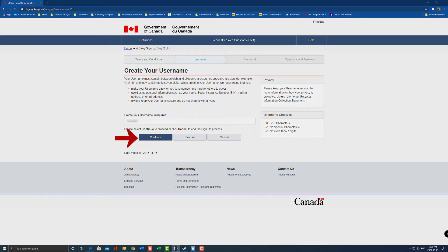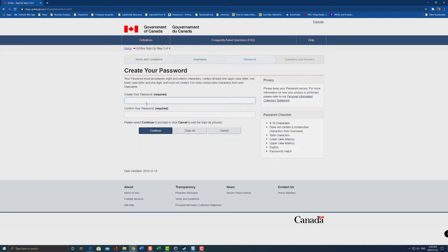You have to follow the username checklist: it must be between 8 and 16 characters, no special characters, and no more than seven digits. Click continue, and then create a password. Your password must be between 8 and 16 characters, contain at least one uppercase letter, one lowercase letter, and one digit, and must not contain three or more consecutive characters from your username. On the right-hand side, it gives you a checklist to make sure you met the requirements.